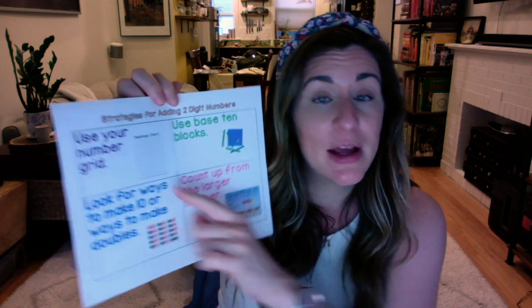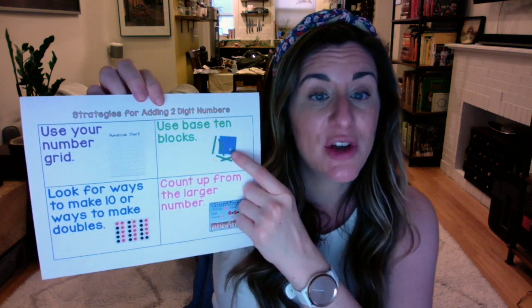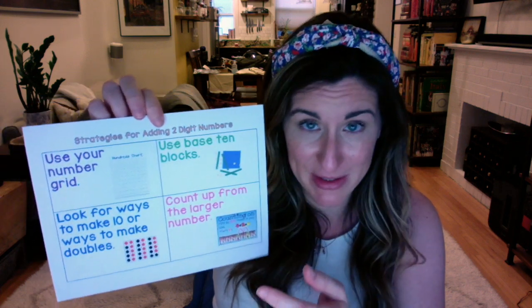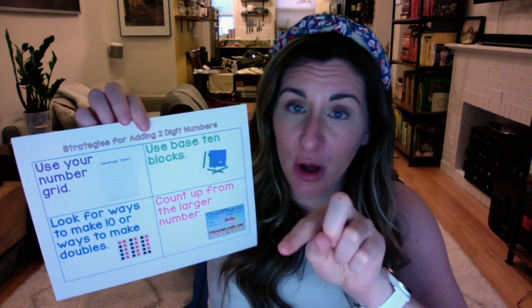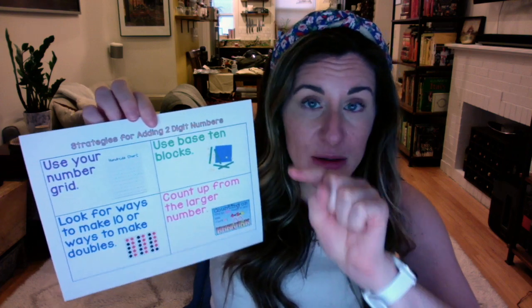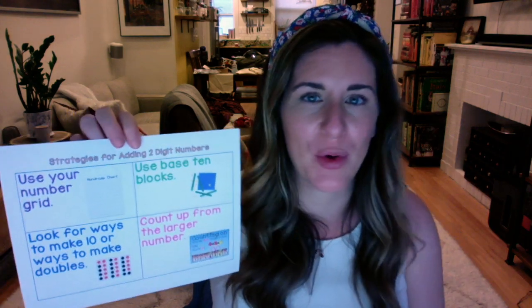You can use your number grid — remember you have a number grid in the back of your math journal. You can also use base 10 blocks. You don't have a set of base 10 blocks at home, but you can easily draw them by making lines for the longs and dots for the cubes. And if you need to, you can make a square for a flat, but you probably won't go over a hundred.